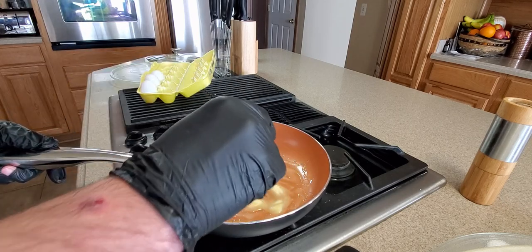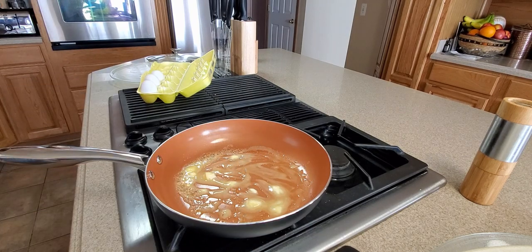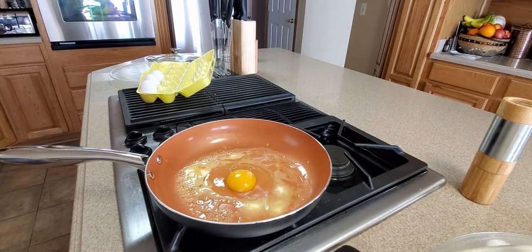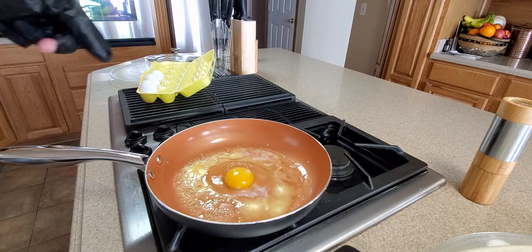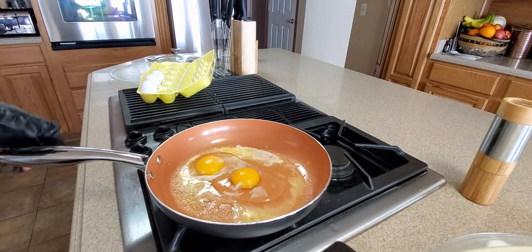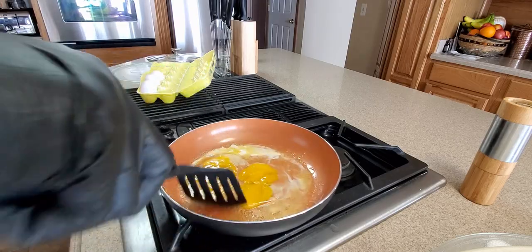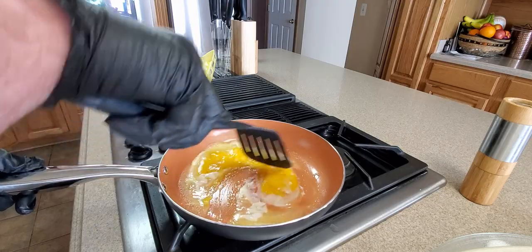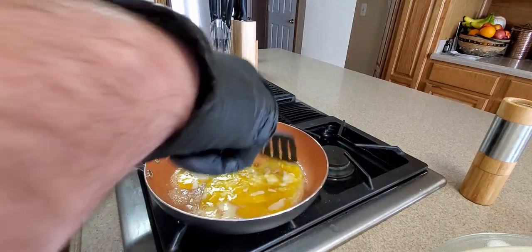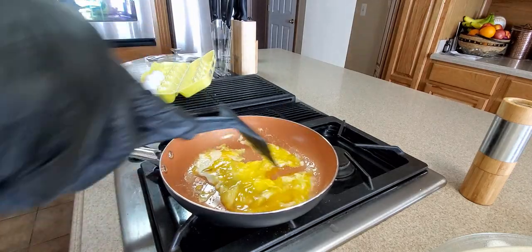All right, now time for the eggs. There we go — cracked and they're not too messy. Gotta break that yolk up. Should be easy to clean also, so that's always a good plus. It's a non-stick pan so there are always good bones there too — look at that, smooth.